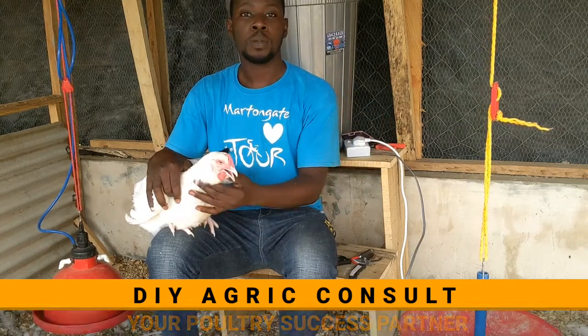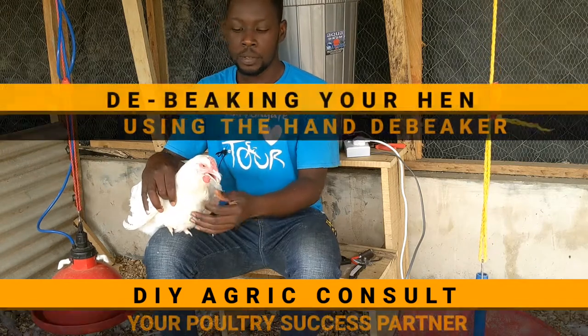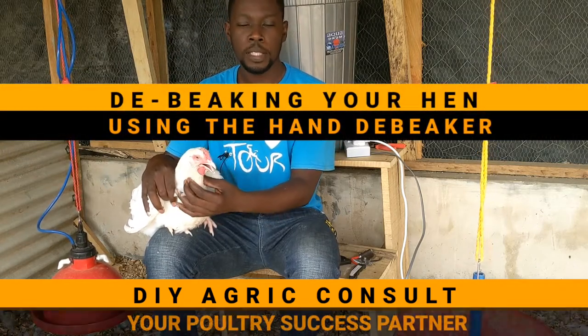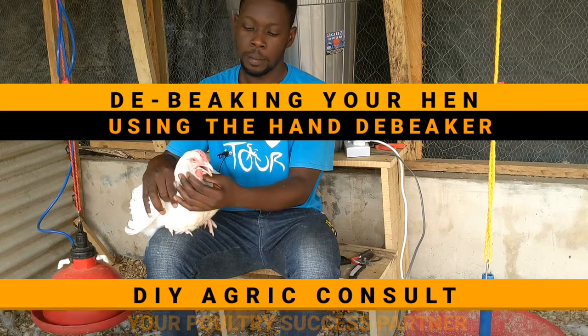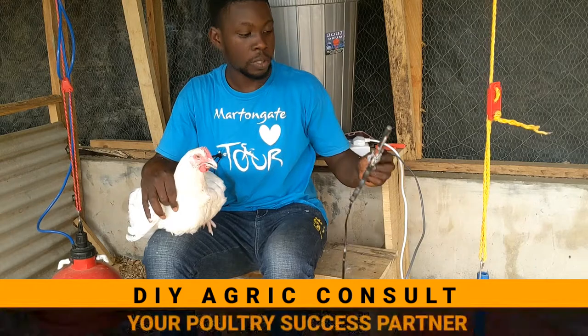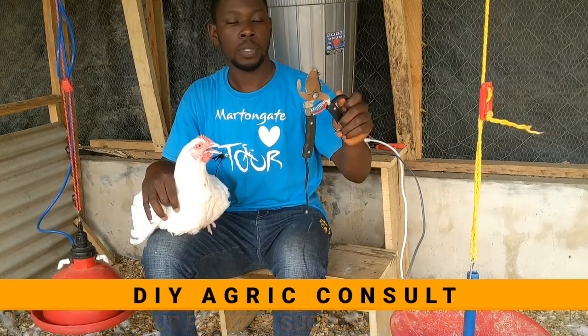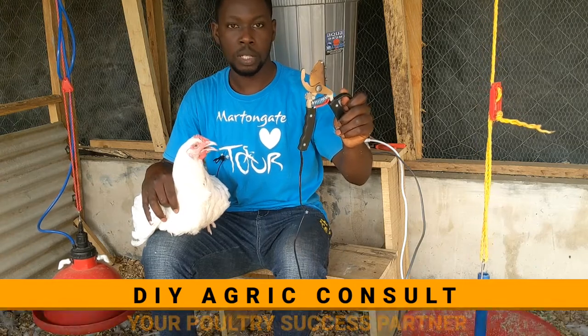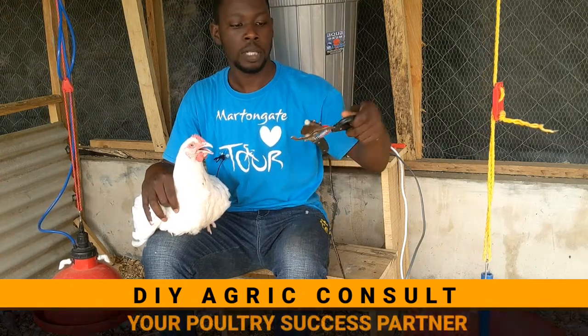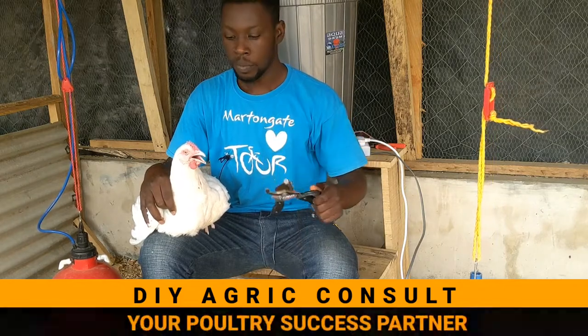Hi guys, welcome to DIY Agric, your poultry success partner. Today I want to show you how to de-beak your hen using the hand de-beaker. This is what the hand de-beaker looks like — it's a small tool that you plug into an electricity source, and the element becomes hot so that it's able to cut the beak of the hen and also cauterize the tip at the same time.